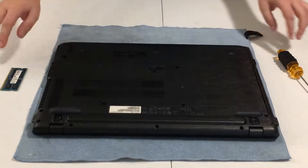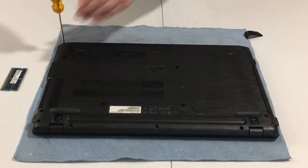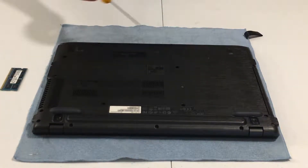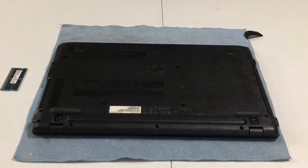Let's go ahead and flip over the laptop very carefully. I'm going to speed the video up while I remove all of these screws.